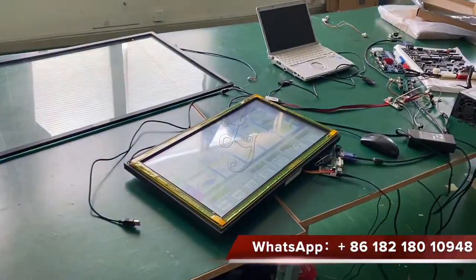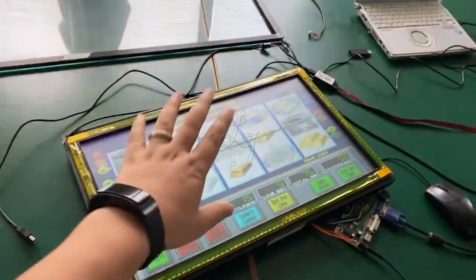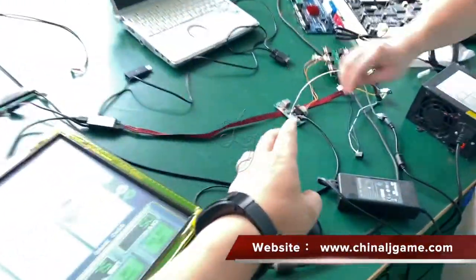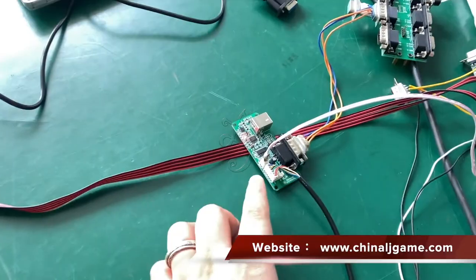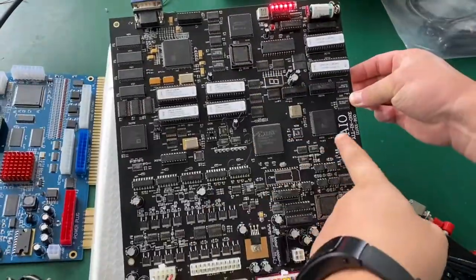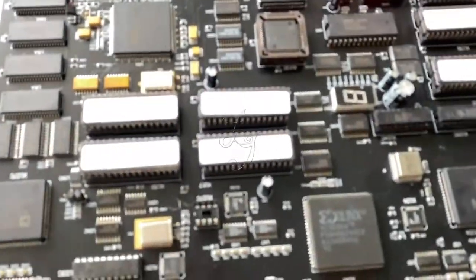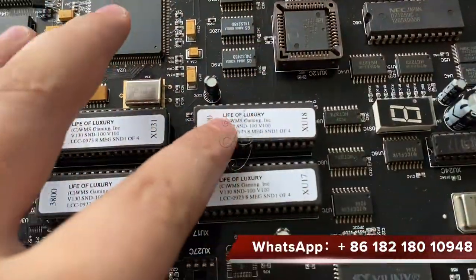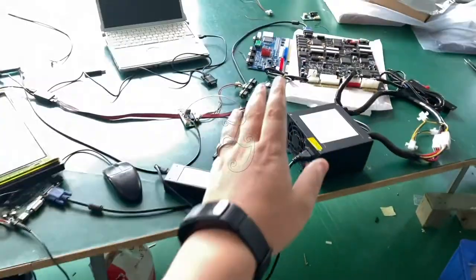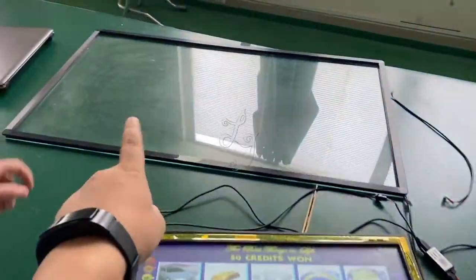Okay, this is the Life of Luxury — this is the 23-inch. This is a serial port connection for Life of Luxury game boards. You see, this is AIO boards. We're testing the 43-inch touch screen.